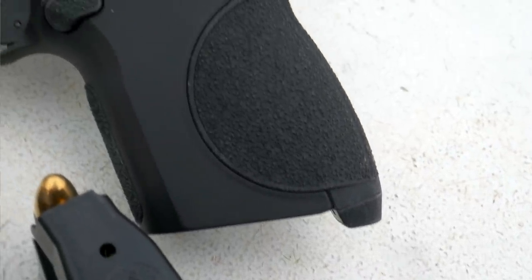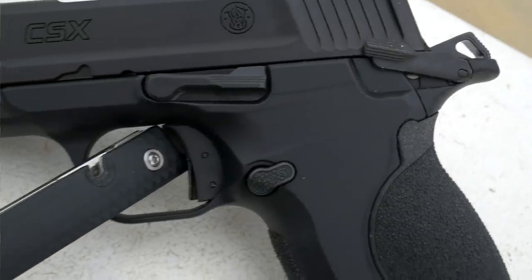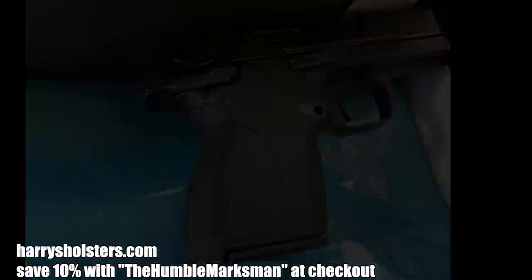It's probably my favorite feeling gun in hand. It shoots really well, it's accurate. But as you'll see in the video, my buddy Harrison over at Harry's Holsters sent me this photo because I didn't bother putting the small back strap on. This is attention to detail that they just didn't have when they made the gun.